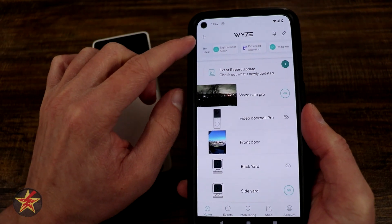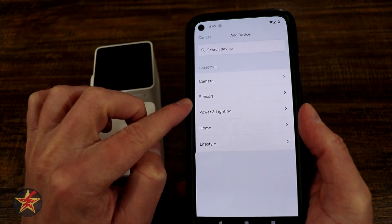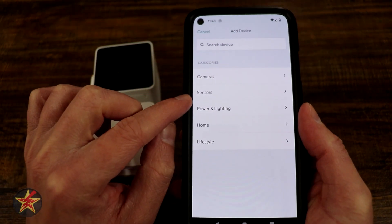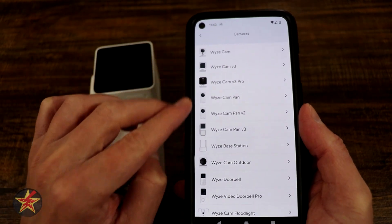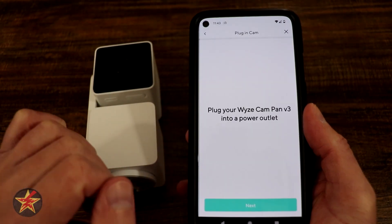Once you open the app, come to the upper left-hand corner, select the plus sign, and then you're going to add a device. We're going to add a camera — or you can search for it if you're not sure. Selecting camera brings up all the cameras that Wyze has, and then we're just going to find the Pan version 3 right here.